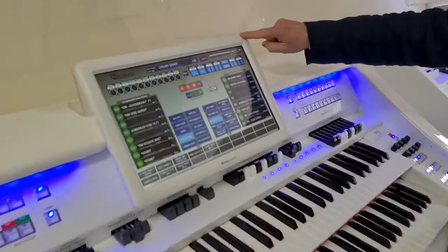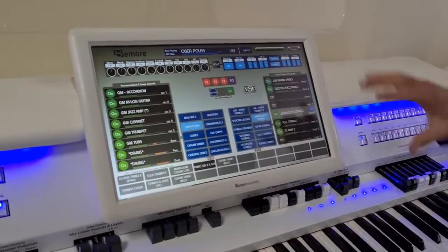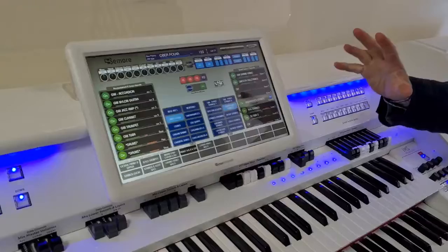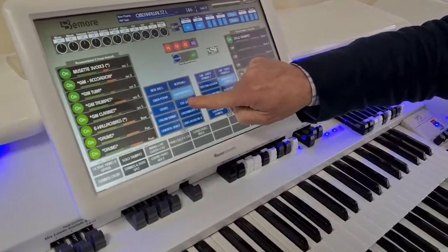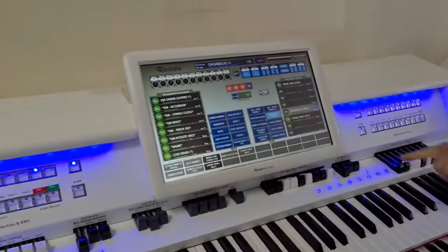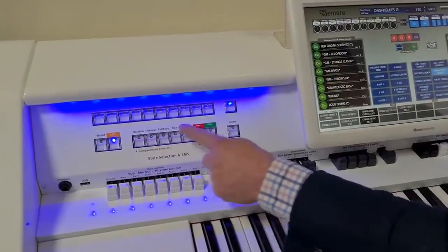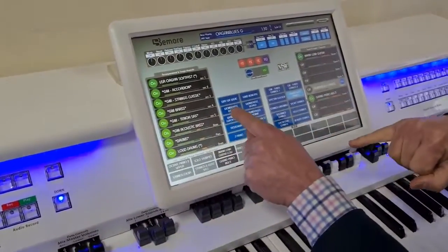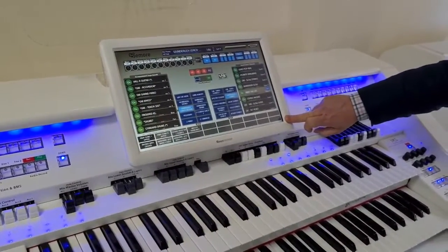They both have this ten-and-a-half inch touch screen that we can use to select all our sounds and choices, and that makes it really, really clear to use. One of the great things about this screen is it's always visible all the time. You can go into styles here, or go into the categories and change our box of ten on screen. We've got an up and down button to go through all the selections, and we can just go into the one that we want.